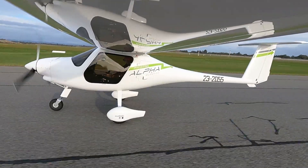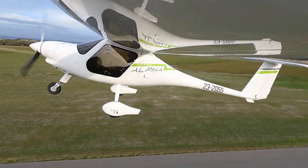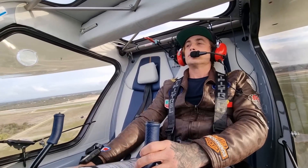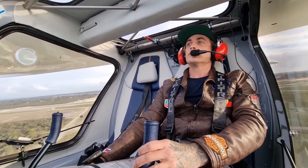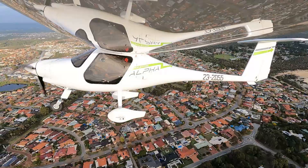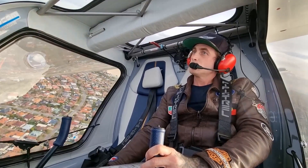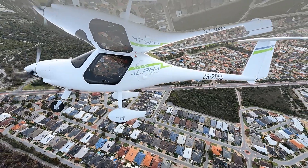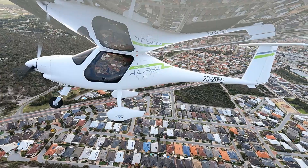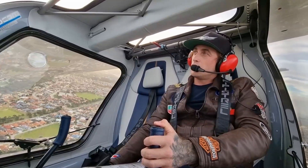Cleared for takeoff. Electro 2055, standing downwind, forward touch and go. Electro 2055, follow the system upwind. Following traffic, Electro 2055.